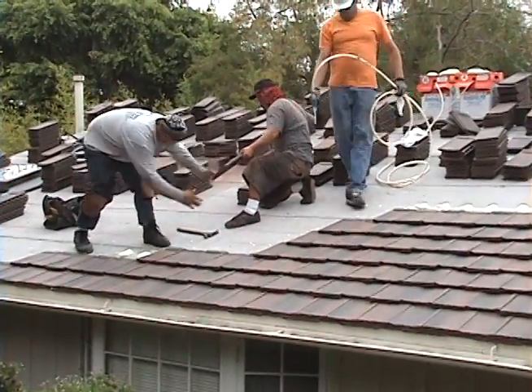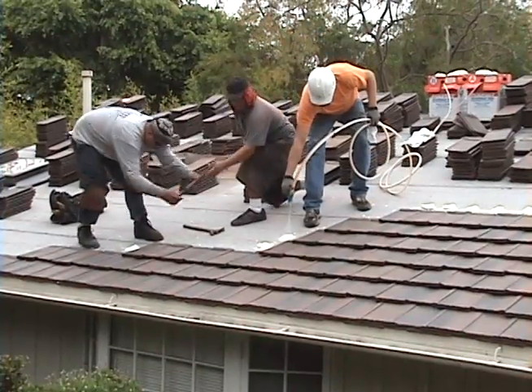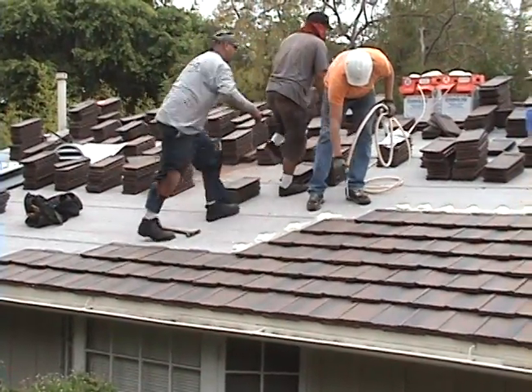This is a ProShake Plus application, which is a tile made by U.S. Tile — a lightweight version designed to look like Shake.